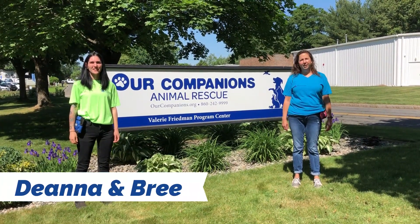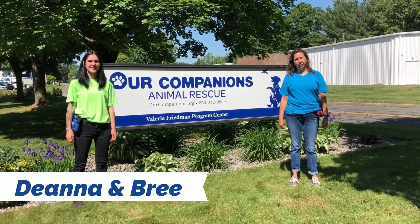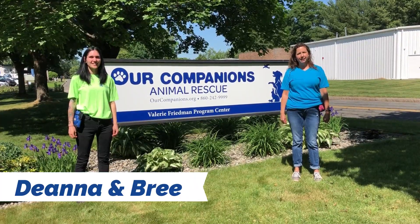Hi, I'm Deanna. Hi, I'm Brie. We're trainers here at Our Companions and we're here today to give you your training bite of the day.